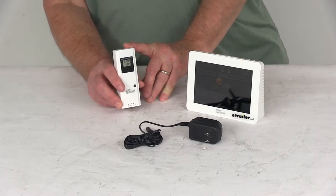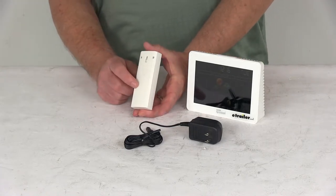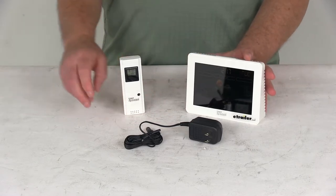The temperature range is negative 40 degrees Fahrenheit to 140 degrees Fahrenheit. The transmitter also requires two AA batteries, which are not included — I put some in there just to show you what the display looks like. I'll give you a few dimensions on this.